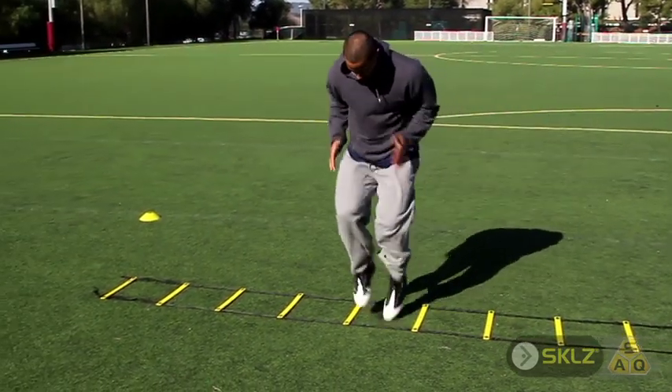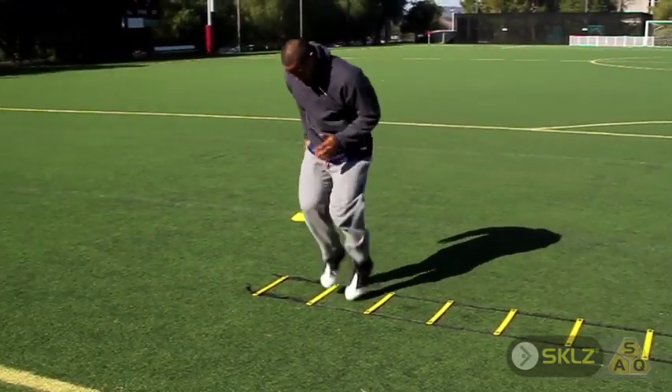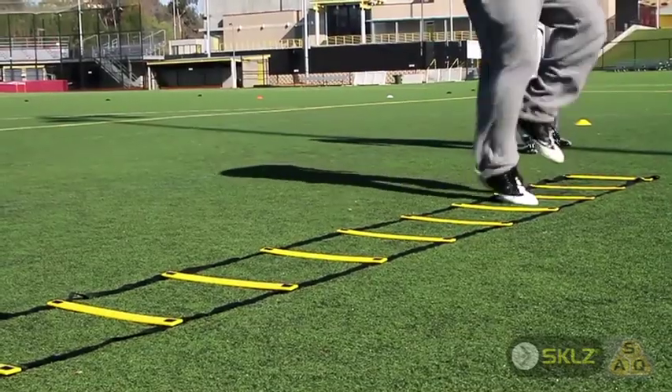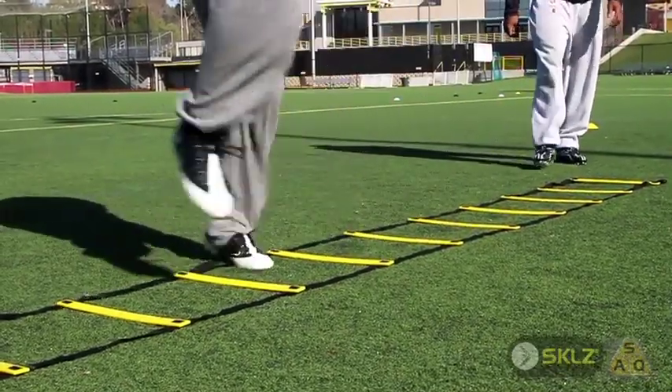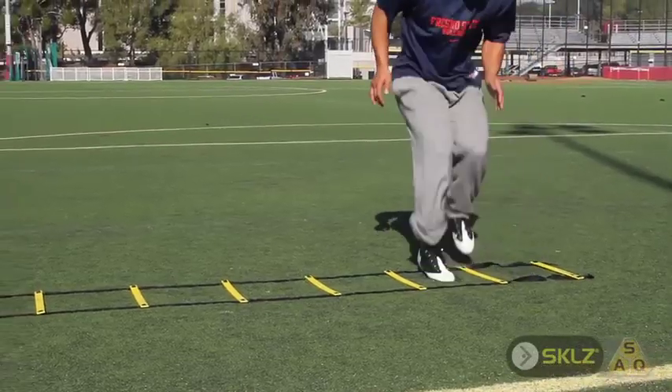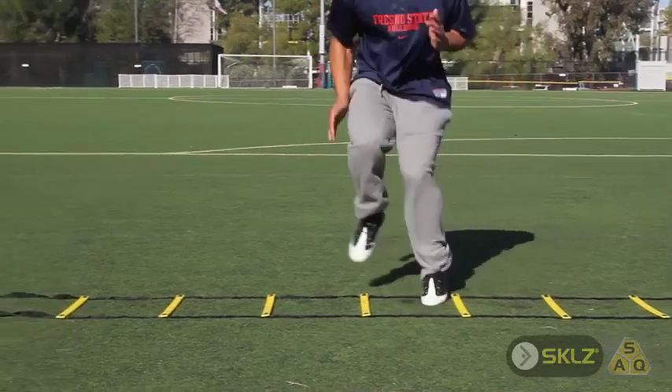Laterally, there's a lot of things you can do with the SAQ Quick Ladder — a lot of quick feet lateral movements, as you're seeing Ryan Matthews and Rassies do right now on the field. And then quickness drills — it just develops total body quickness. The faster you can get your foot up and down in and out of the spaces, the better results you can get out of the Quick Ladder.